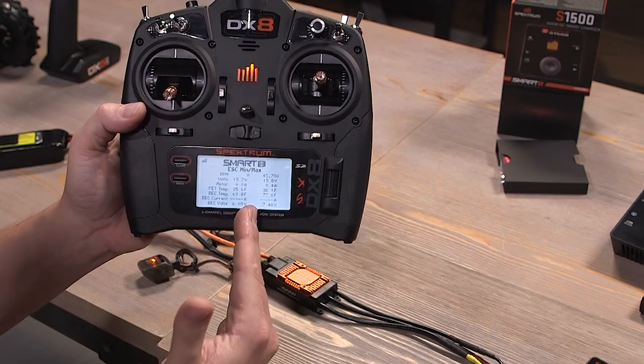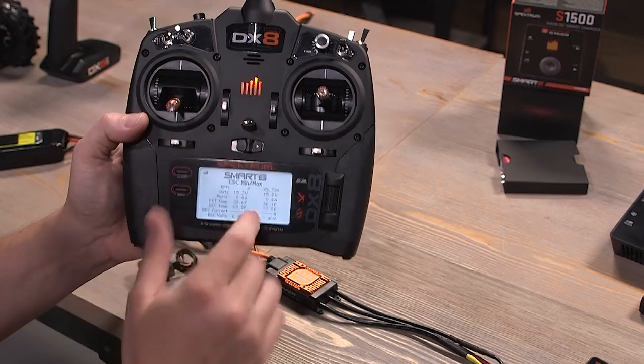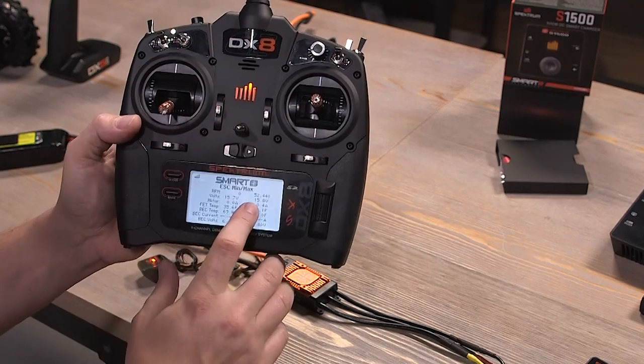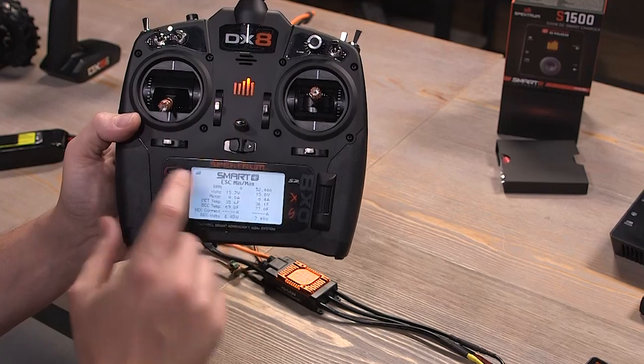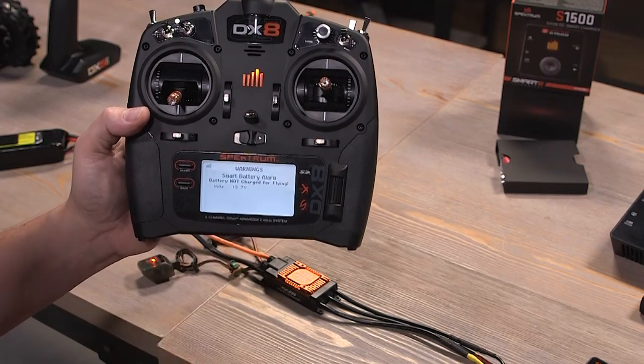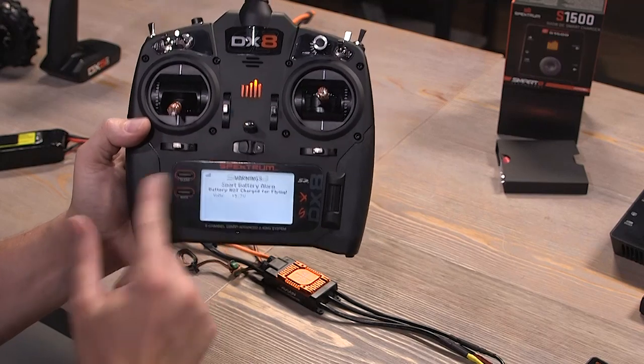Then we'll go back to the min-max screen, showing the minimums and maximums during this session — maximum voltage, amperage, temperature, all there. If we hit the clear button just like with the 5R, it will reset everything and we'll even get our alarms back again.